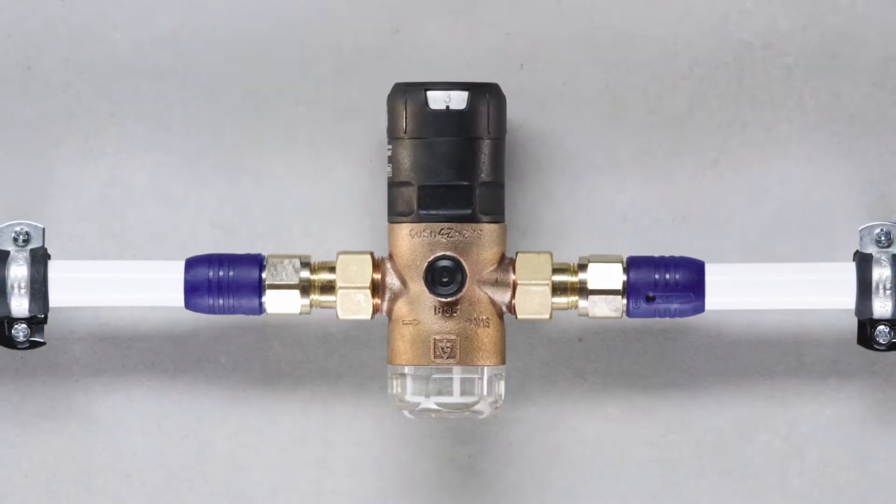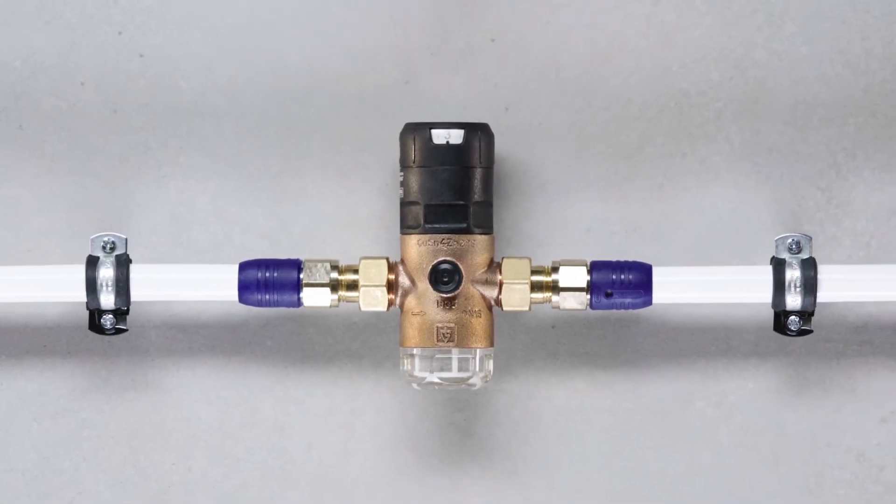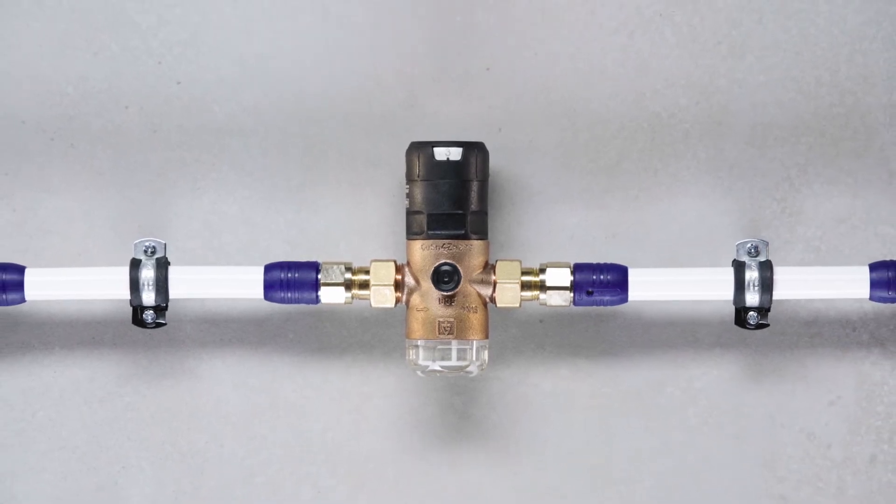A fast installation and simple maintenance have never been easier than with the pressure-reducing valve series 9000.